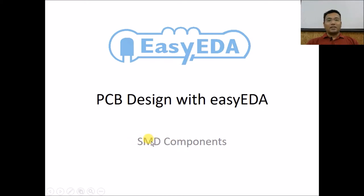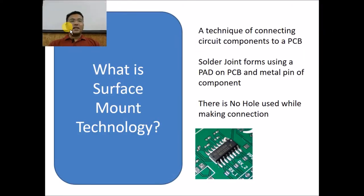SMD stands for surface mounting devices, or surface mounting technology. Surface mounted technology is a technique of connecting components to a PCB track where the solder joint forms using a pad on the PCB and the metal pin of the component. In usual cases holes are created in the PCB, but in SMT pads are created and the copper is connected to these pads. There is no hole used in making this connection, as you can see in this photograph — the IC pad and the PCB pad get connected to each other with solder joints.